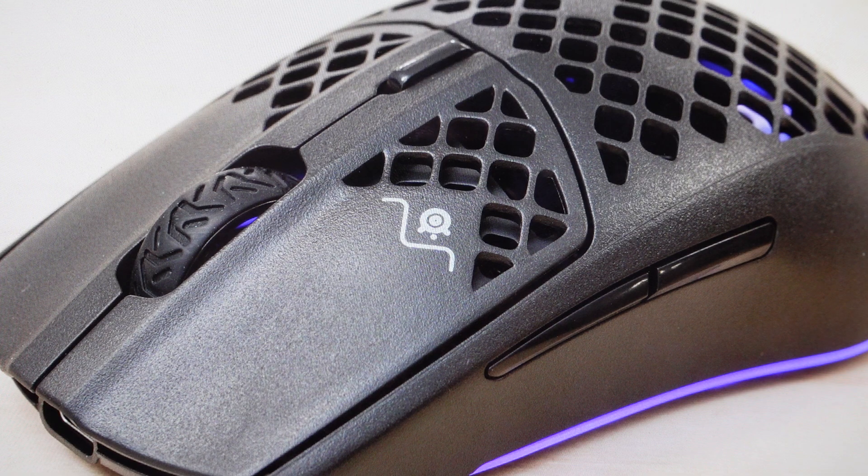Now the second reason you might want to do this is just for whatever reason where you want to wipe all of the connections off of it and everything like that, so you can go ahead and set this mouse up like it's a brand new mouse.